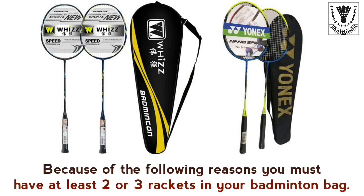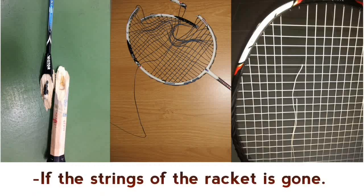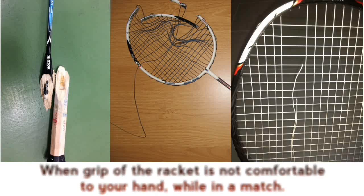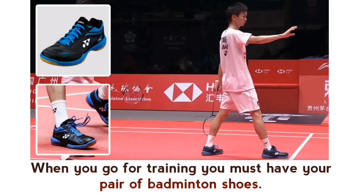You must have at least two or three rackets in your badminton bag. If your racket is broken or cracked while you are playing a game or training, if the strings of the racket are gone, or if the grip is not comfortable to your hand during a match, or for any other reason your racket can't be used for playing.